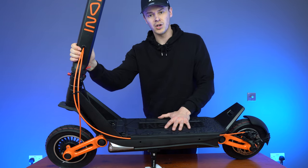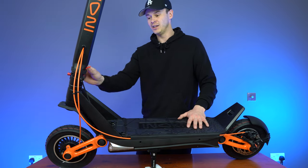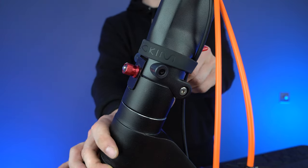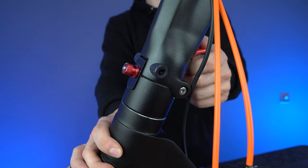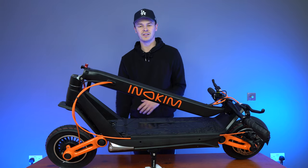And that will keep the stem locked into place. Now let's get that down so you can have a look at how easy it is to unfold. All we do is take off that rubber band, bring down the lever, bring down the stem, and you've got it down in no time. Really simple, really easy.